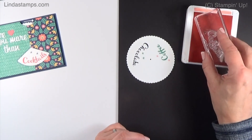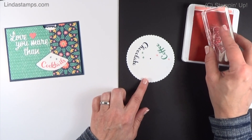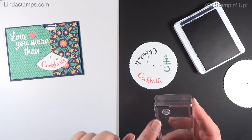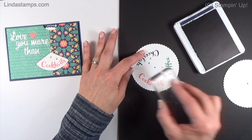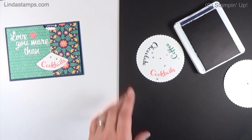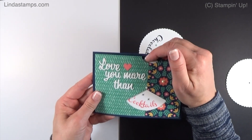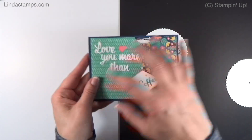I chose all the colors that are in the paper — the Flirty Flamingo, the Jade, and the Navy. I'm just going to stamp right in the window, and then there's this little tiny sparkle I'm going to do in the Navy. That's what I did here. I just kept it really simple because my paper's really busy, so keep that in mind when doing this and using a lot of patterns.